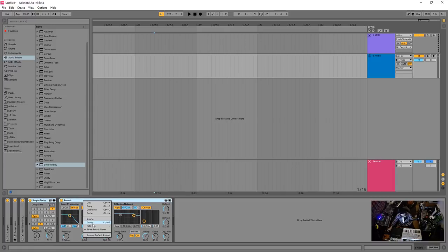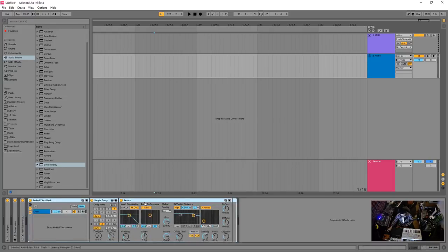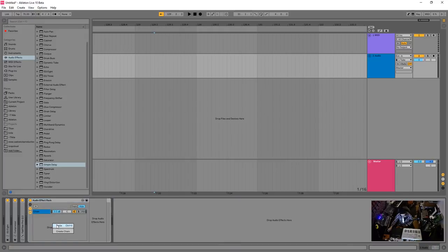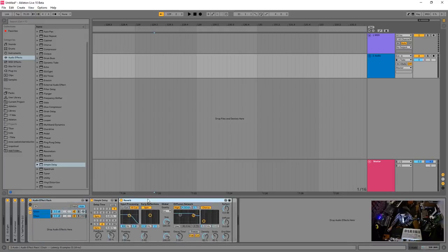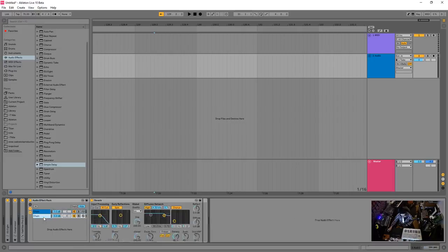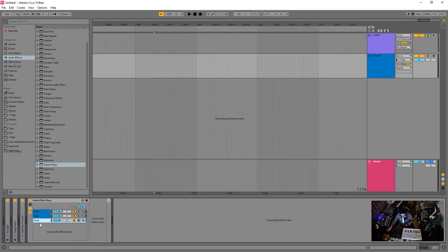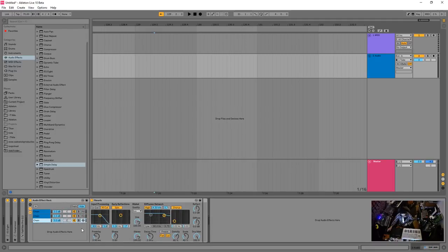You can group things and do processing in parallel. I'll create a chain, drag the reverb in, so I have delay then reverb — both set all the way wet — and then create a separate dry chain. So I have my dry signal, my delayed signal, and my reverb signal, with full control over each.